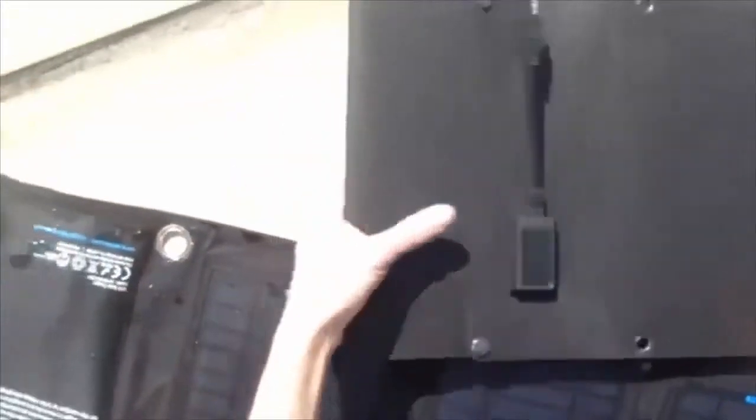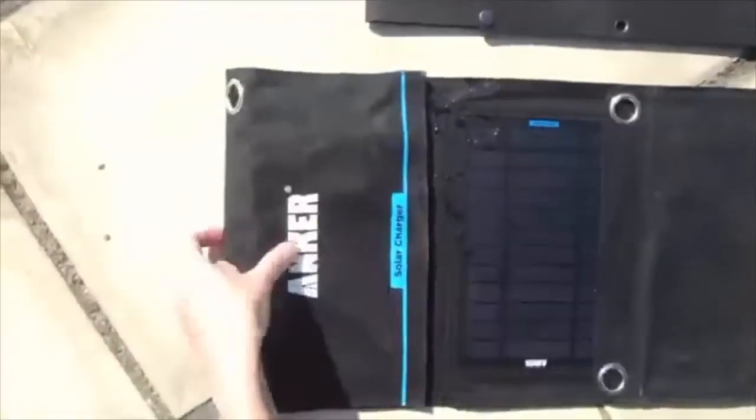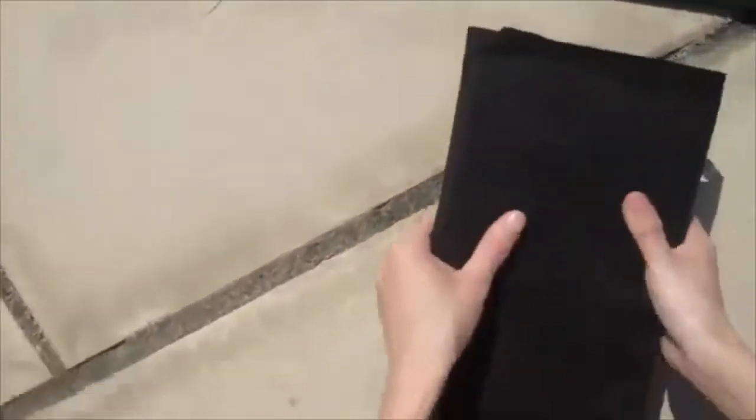The ETFE solar charger is more lightweight and thinner than PET. It is portable and convenient to carry for hiking, camping, travelling, and any other outdoor trips and activities. When you fold the ETFE solar charger, you can see it is thin and very lightweight. But when you fold the PET sewn solar charger, it doesn't fold the same. You can see it is not as good as ETFE.